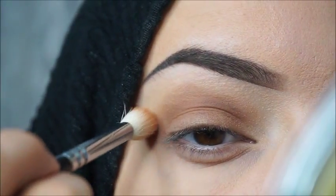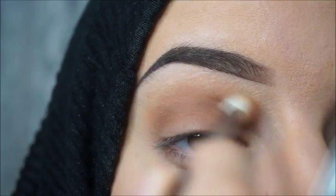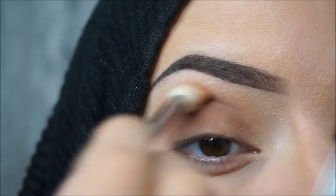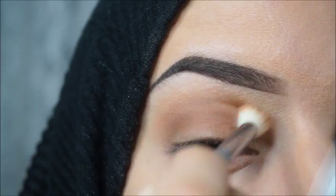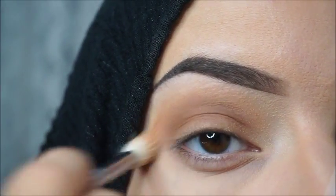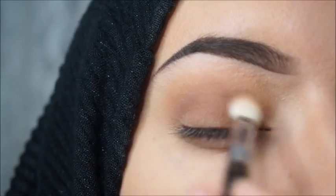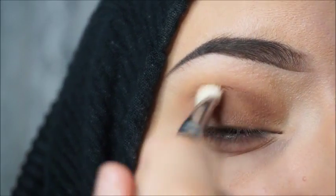The second color I will use is Burnt Orange. I will blend this color with Rustic. Then I will apply Rustic all over my lid with the same blending brush, and after that I will take a flat brush to tap it on my lid.